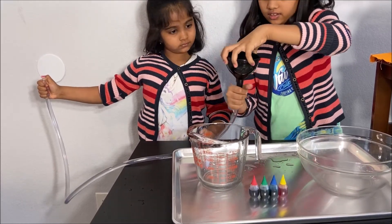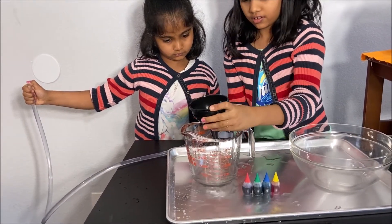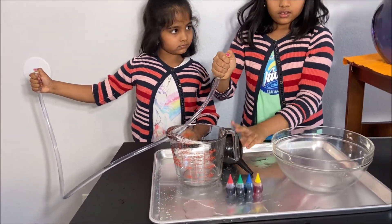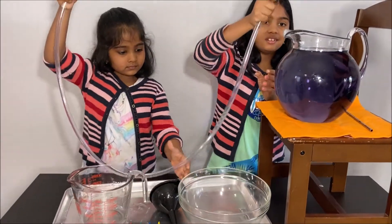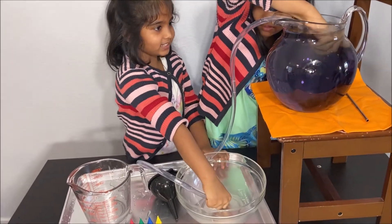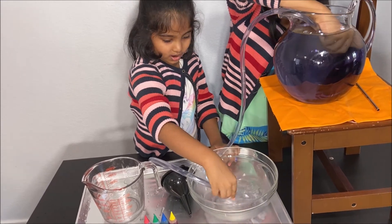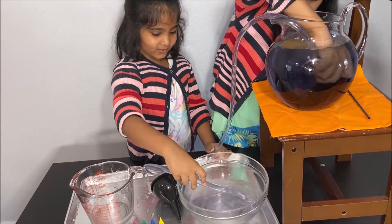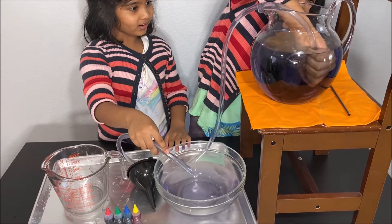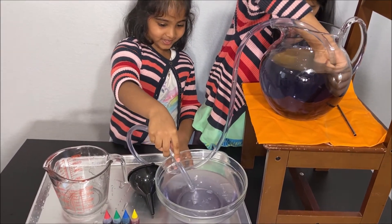Let's take the funnel out and put one end of the pipe into the water — one, two, three. Whoa! Water is going from there to the bowl. Look, there's less water coming out now.